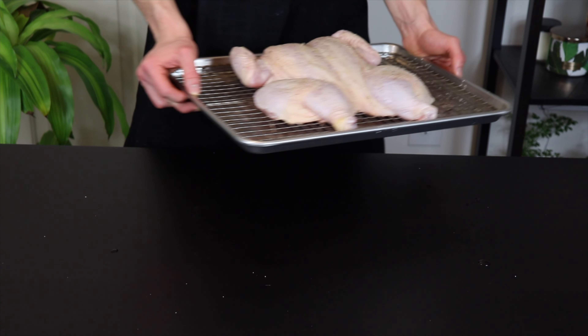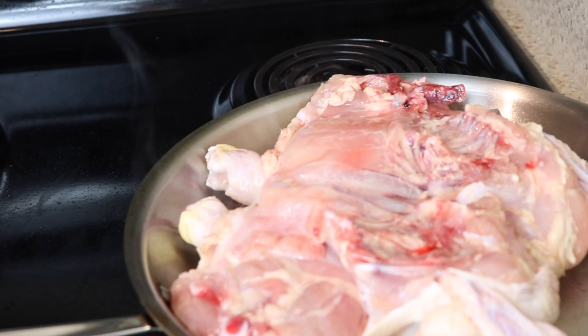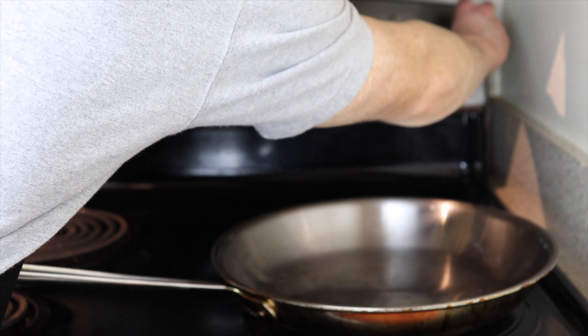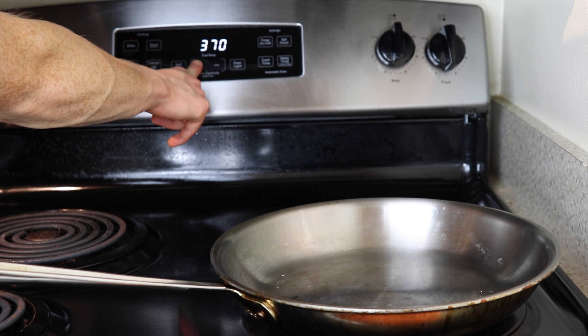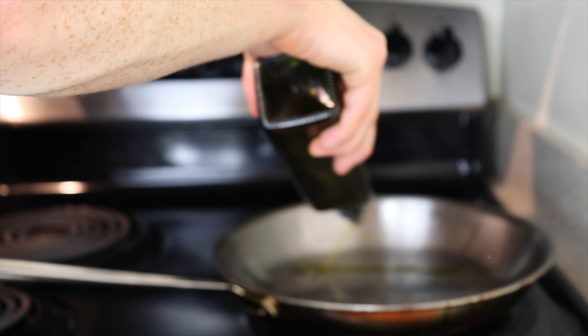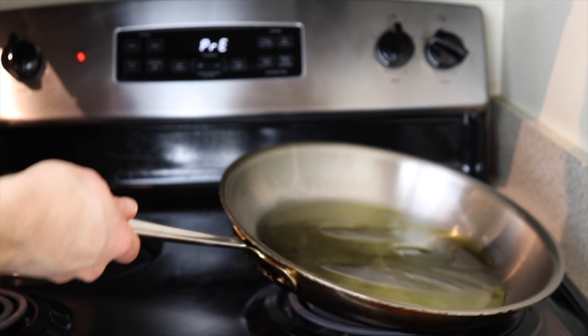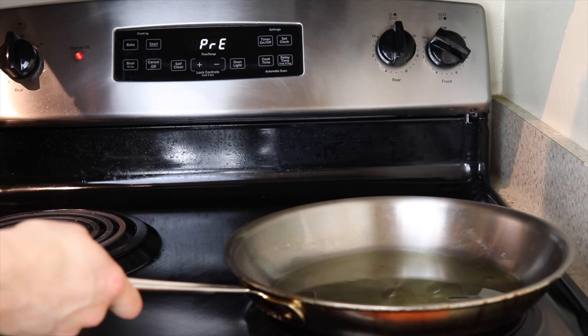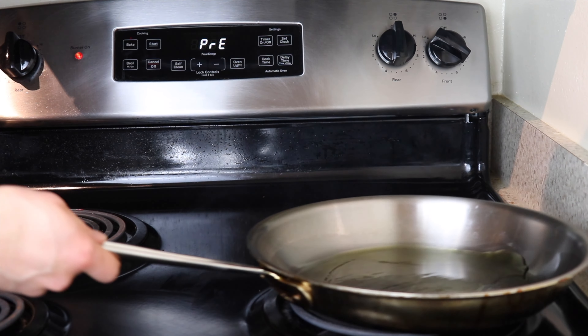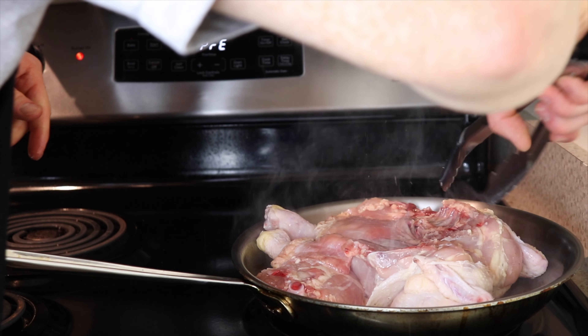Now let's head over to the stove and start the cooking process. Before we throw the chicken in the oven, we're going to sear the skin side in a pan to start the browning process. Slowly preheat your pan over medium heat and set the oven to 425 degrees. Once the pan is heated a bit, add some extra virgin olive oil and turn up the heat to medium high. You don't need a lot of oil, just enough to barely coat the bottom of the pan. When the oil is shimmering, place the chicken in the pan skin side down and sear for about 7 to 8 minutes until the skin is a nice golden brown color.